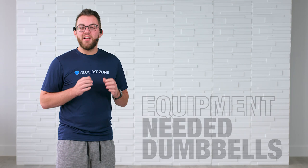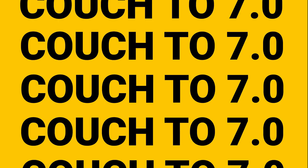Before we get started, let's make sure that you have checked and entered those blood glucose levels into the Glucosone app and we're within those safe ranges. Let's get ready to lower that A1C and have an amazing workout. Welcome to Total Body Level 1 in the Couch to 7.0 series. I'm so excited that you're here — without further ado, let's jump right into it.